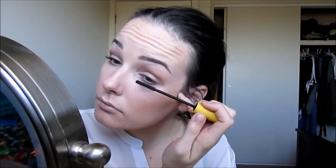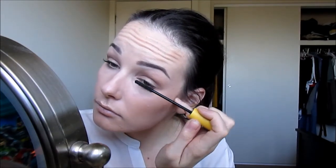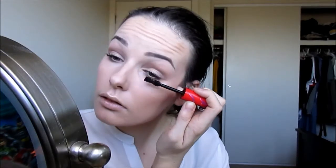Now I'm going to take a Cover Girl mascara — I can't remember exactly what this one is called but you can see what it looks like — and I'm just going to coat my lashes with this one. It's my favourite at the moment; it really separates the lashes and gives a lot of length as well. And now to add a little bit of volume I'm going to take another Cover Girl mascara. Cover Girl mascaras are my favourite and they are really affordable as well, so that's always good.